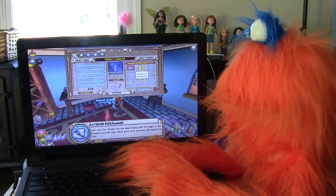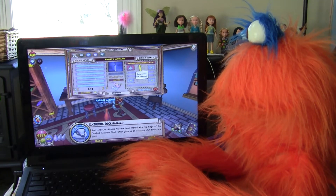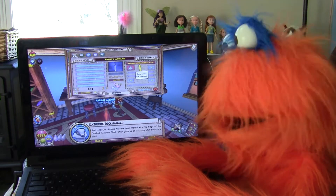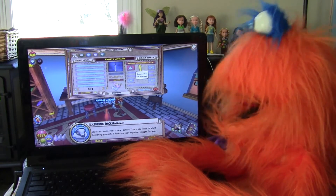And voila! Our ethane has now been imbued with the magic of the cracked accurate opal, which gives us an accuracy stat boost in a jewel. Well, that makes sense. Quick and easy, right? Very quick and easy.